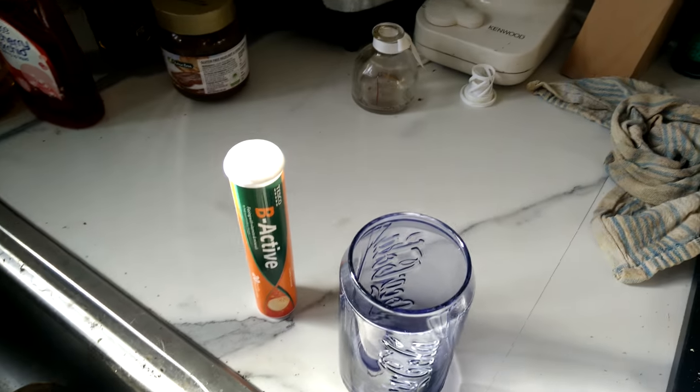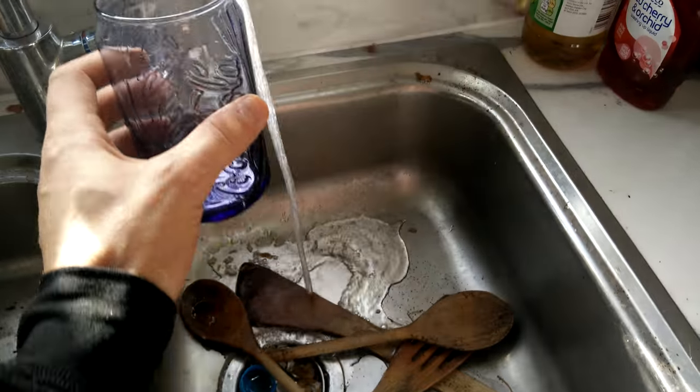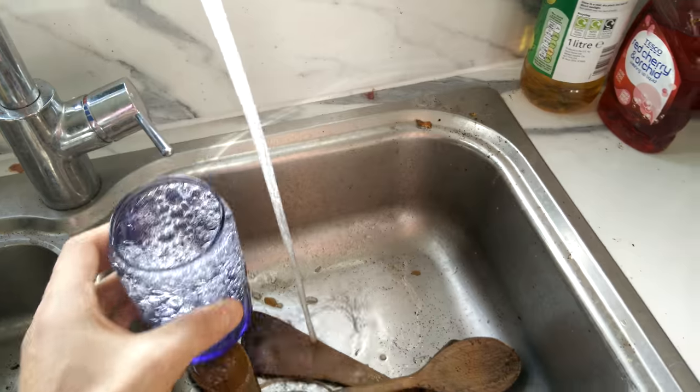So, we're going to need some water. I'm going to put that in my Coca-Cola — which is fucking shit — glass. Put that in there. There we go.